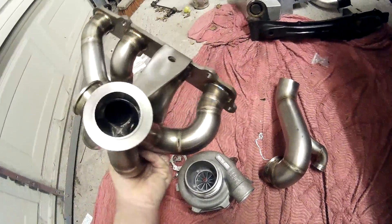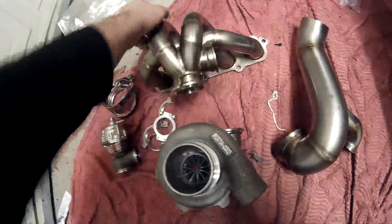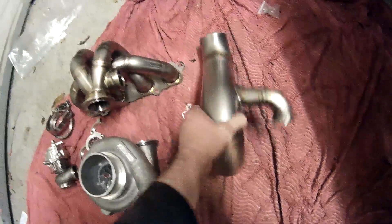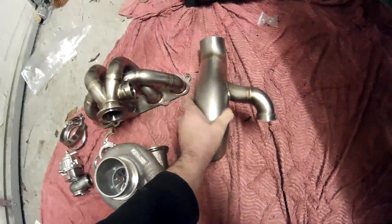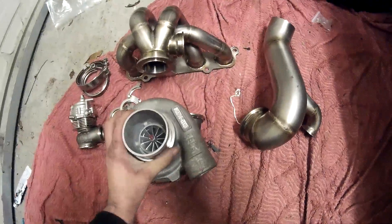Lee really came through with these bits — his fabricator is an absolute magician. That's absolutely gorgeous. Same with the downpipe: very small, very light, again v-band — beautiful, absolutely beautiful.